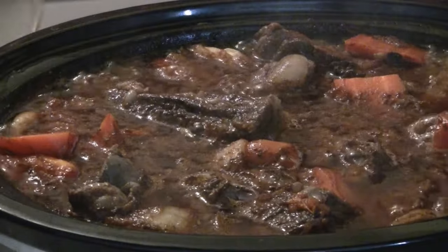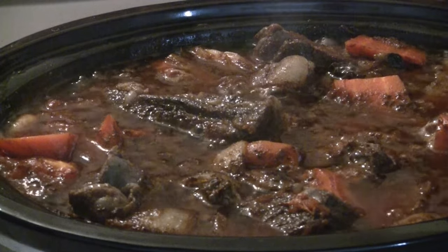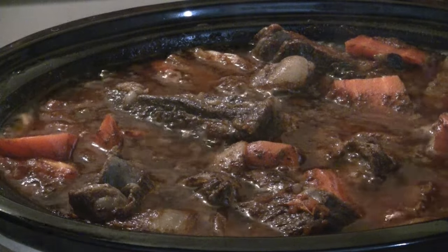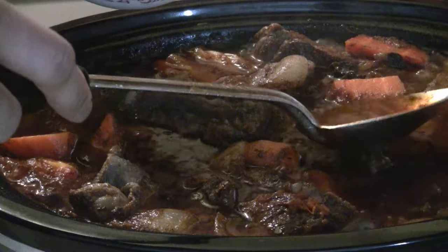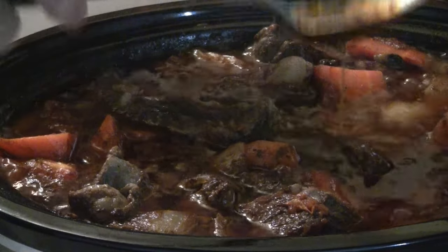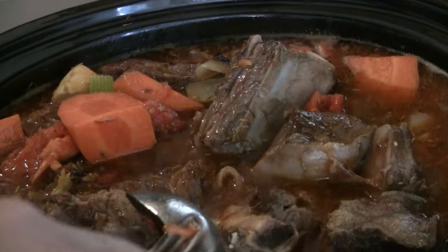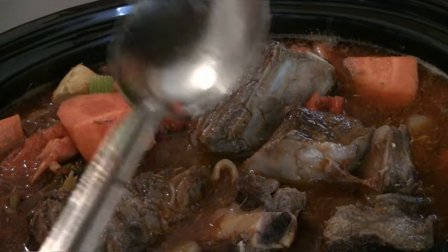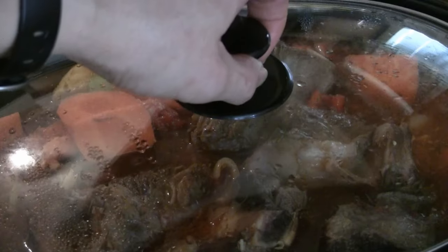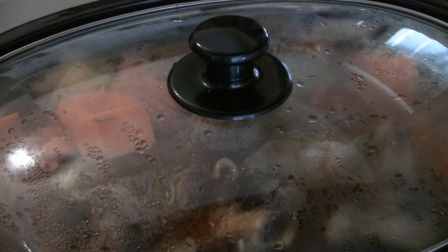I'm going to take the lid off — it's boiling pretty good. I'm going to take off some of the oil on the surface. You'll find the oil near the center. Just take a ladle and collect the oil that rises to the surface. This is going to be a fantastic dinner, I'm telling you right now. There you have it — braised short ribs in a slow cooker. Enjoy.